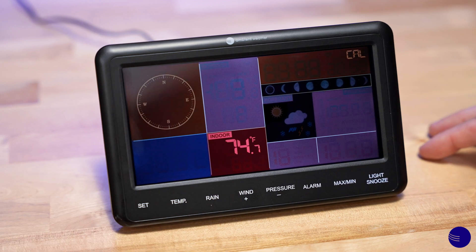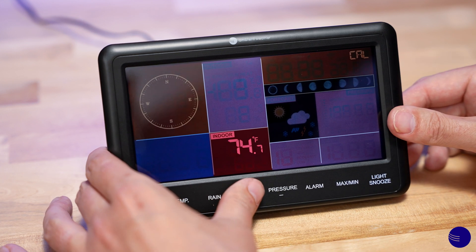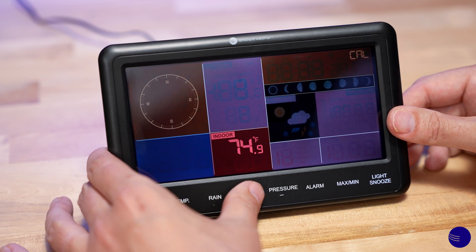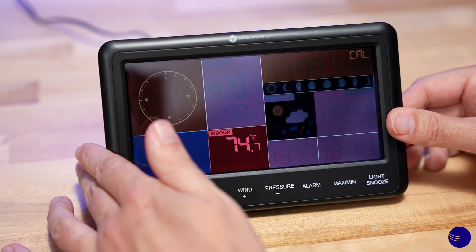As you can see, CAL is in the upper right-hand corner and now our indoor temperature is flashing. This is the value which we can calibrate. We can use our Wind or Pressure buttons to move it up or down — 74.8, 74.9, or down to 74.8, 74.7.